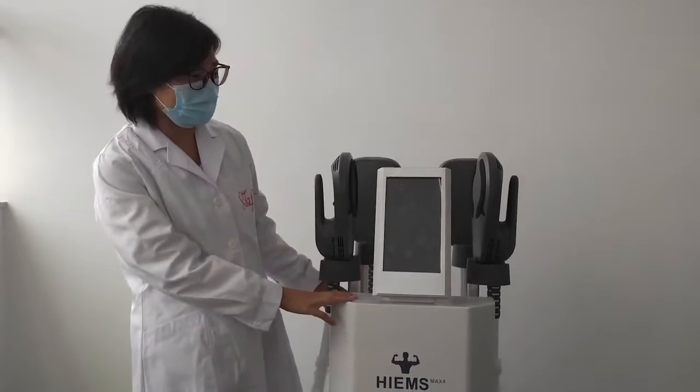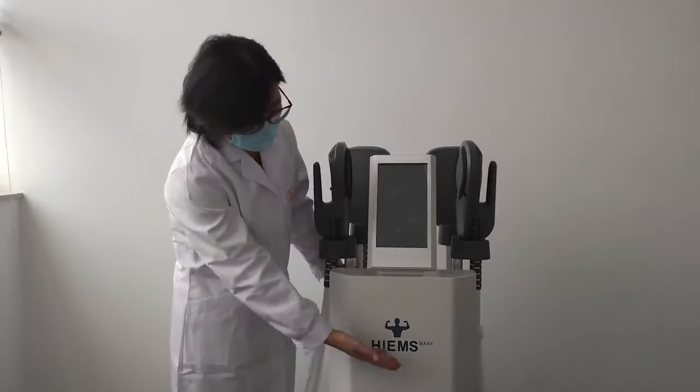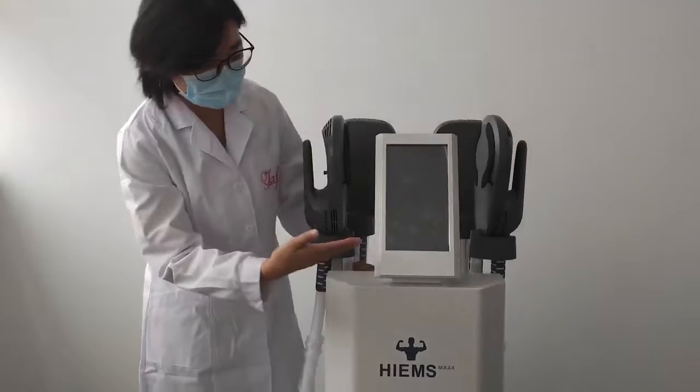Hi friends, here I introduce our updated EM start machine. We call it Max4. Here I show you this machine.